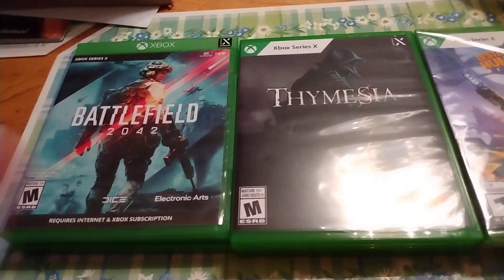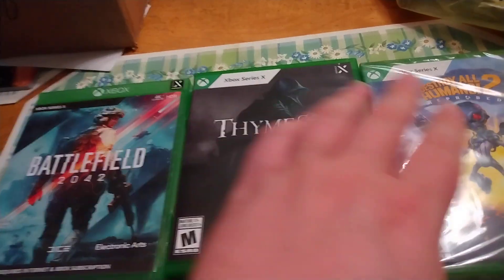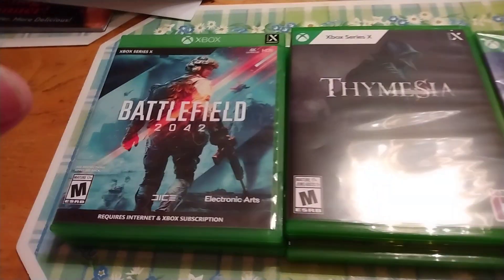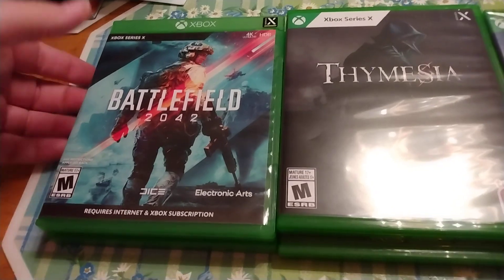Man, Xbox, you're killing my OCD here. Okay, here I have three Xbox Series X games. When it first came out, they had the original Xbox One style cases.